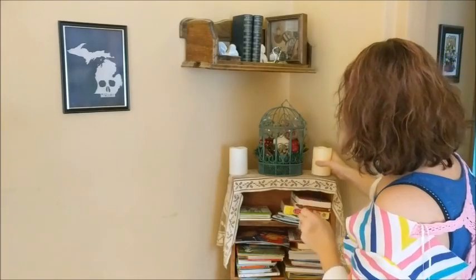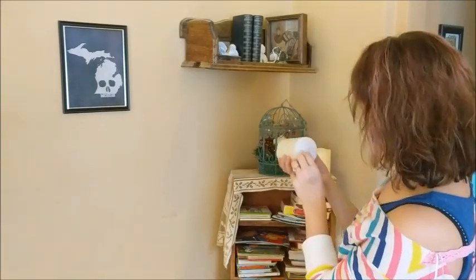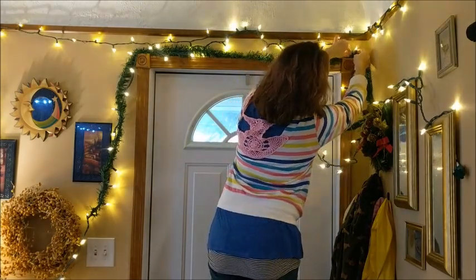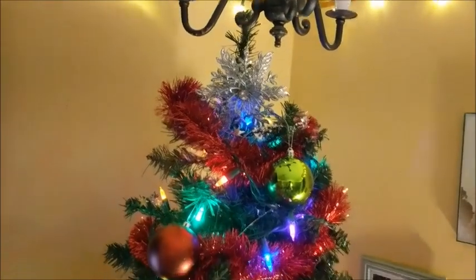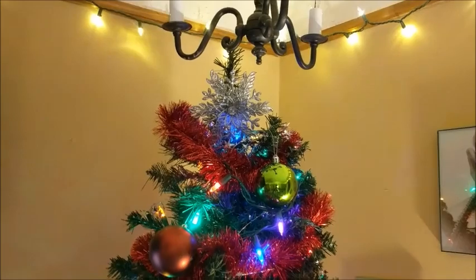Hi you guys! Thank you so much for joining me today and welcome back to my channel. As I promised in my last cleaning video, here is my video of how I decorated our house for Christmas and I hope you enjoy it as much as I do.